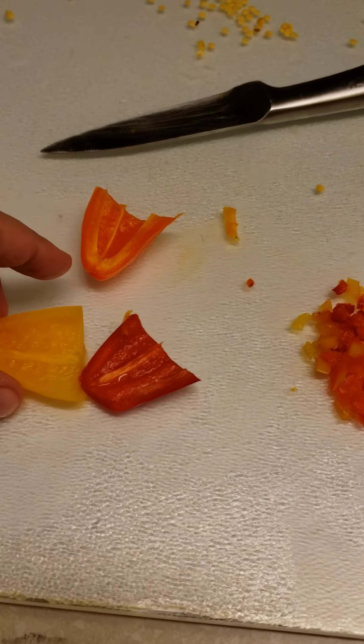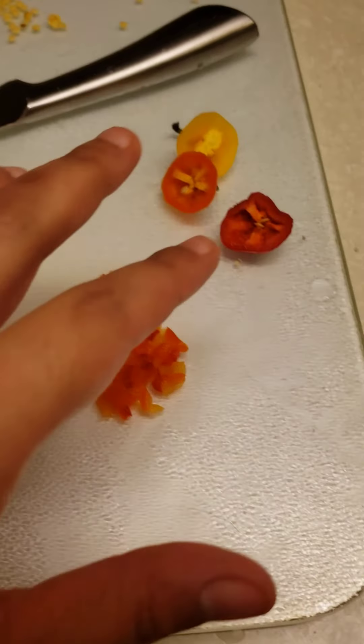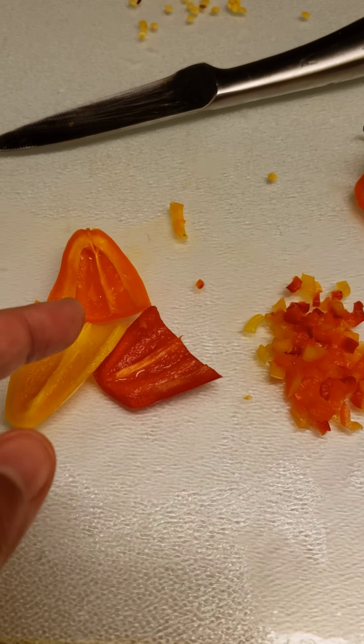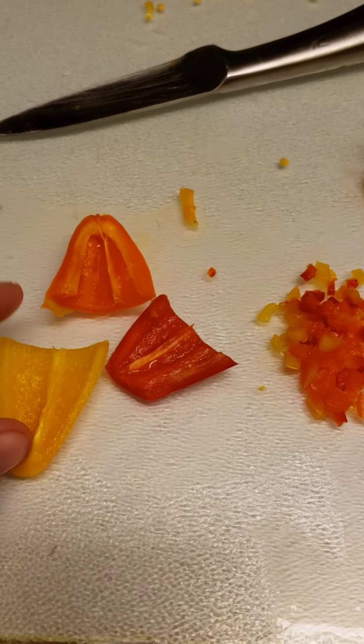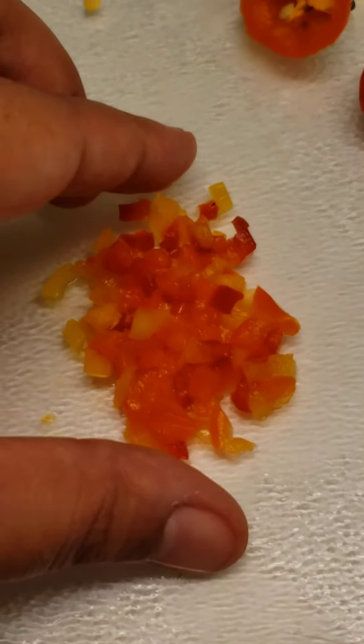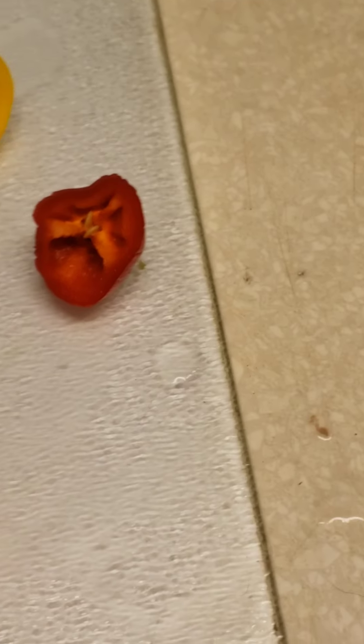I cut up a pepper — each pepper in half, then each piece in half again — down to very small pieces because I'm going to give them to the guppies. I initially cut mini sweet peppers up for the plecos and the shrimp because they've been eating whatever they find, but this is not what they really prefer. The plecos prefer to eat veggies.